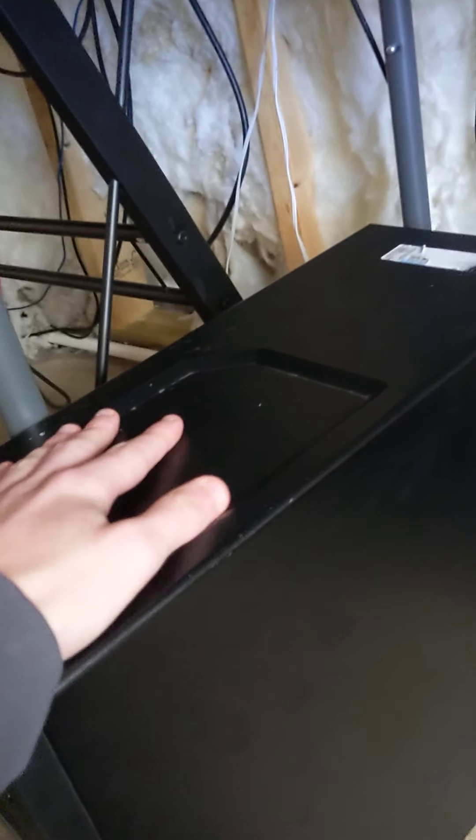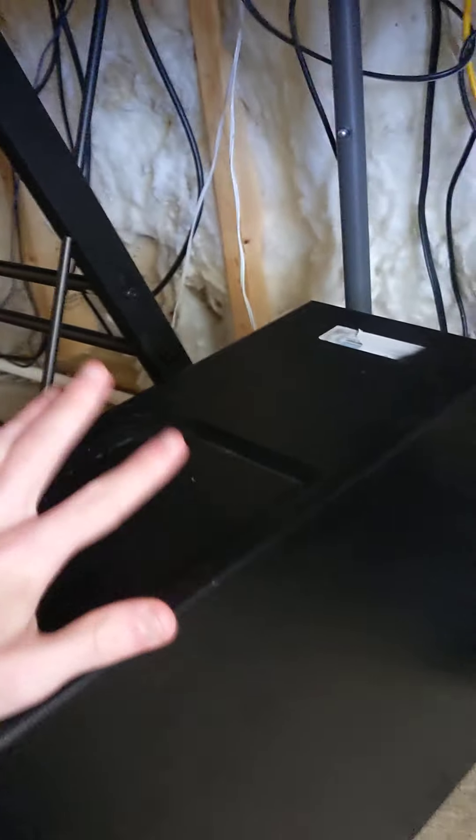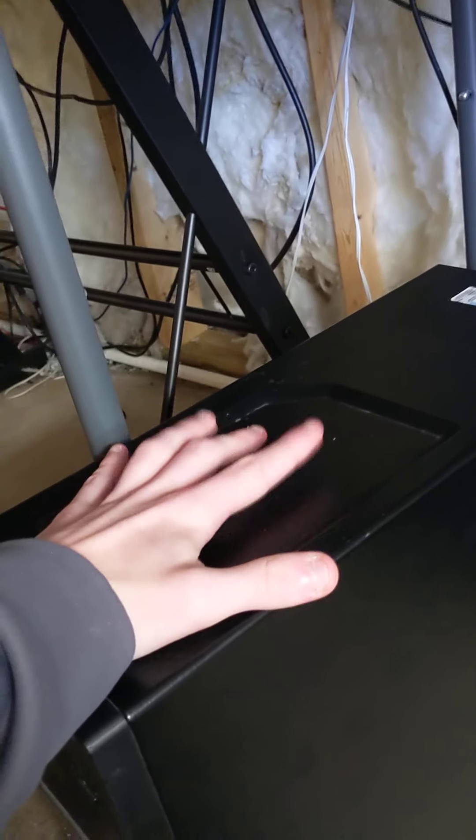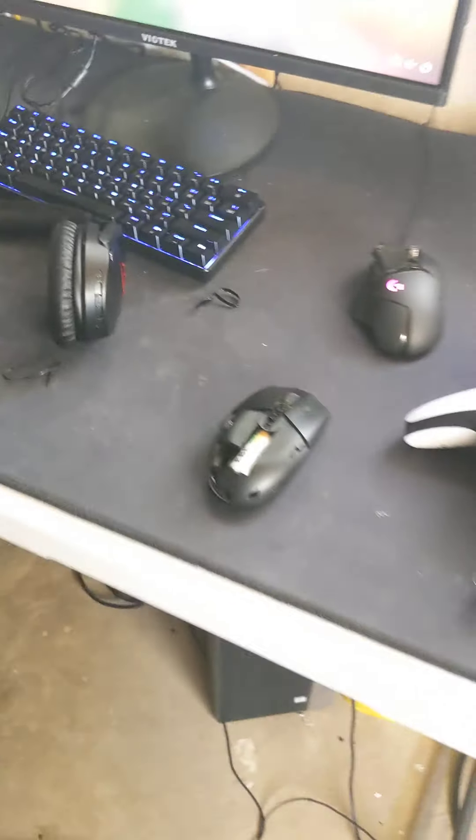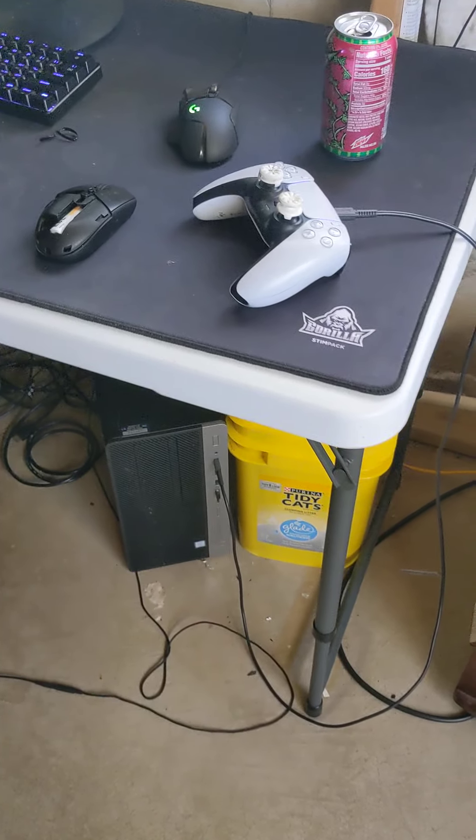Here I got my streaming computer — it has a GTX 970 in it with an i5, not the best but it gets the job done. I've recorded with it and it's actually pretty good. These are also noise-cancelling headphones because my mom runs a daycare and I really don't want to hear annoying children in the background.